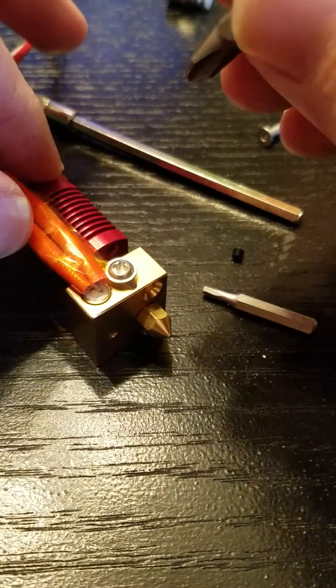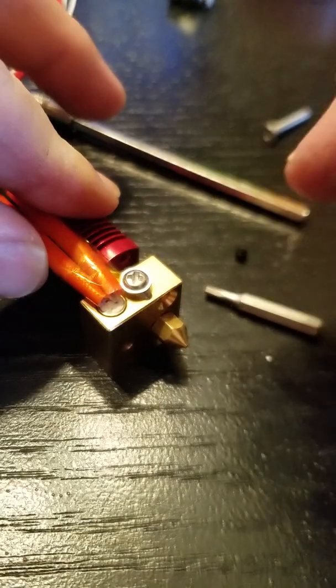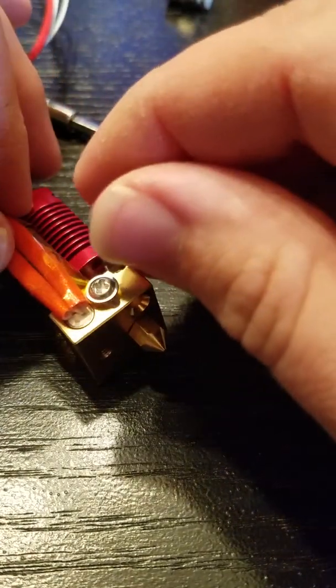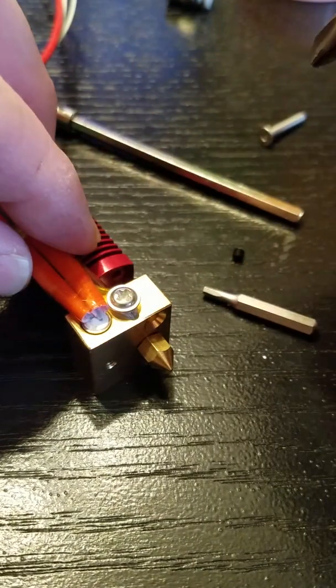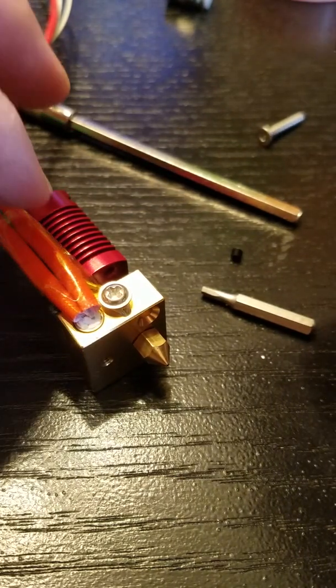A fairly common issue is users over-tightening the screw that holds the thermistor in the heat block. What this can do is cut the insulation on the thermistor leads, causing an error on your Ender 3 and similar printers.